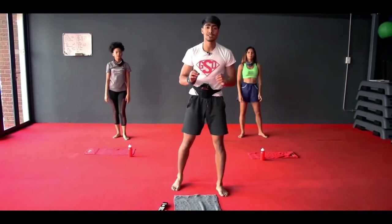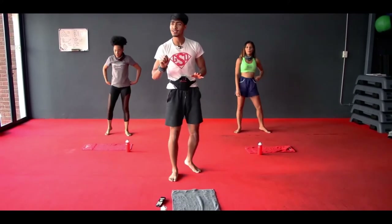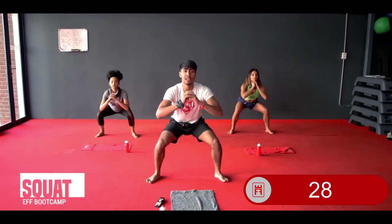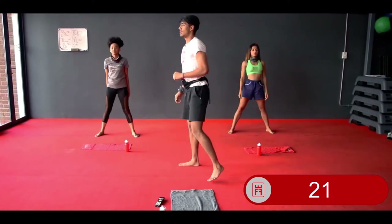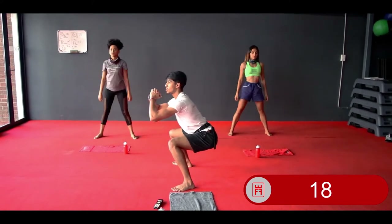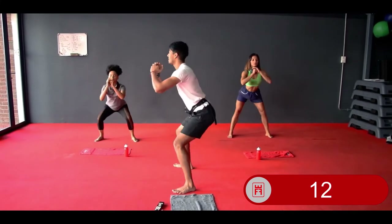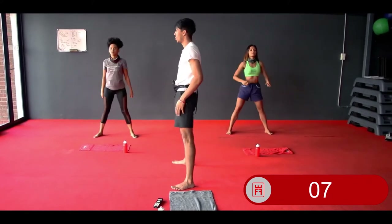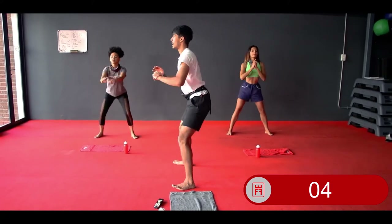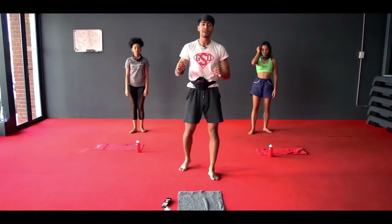Your final one — squats. You're going to sit down into your squat. In 3, 2, 1 — sit back, head up, chest up, focus on that form. Slow down and get the form right. Sit back, head is up, chest is up, elbows up, knees behind your toes — always focus on that form. 3, 2, and 1. Well done, guys. Those are your warm-up exercises — your first three warm-ups.